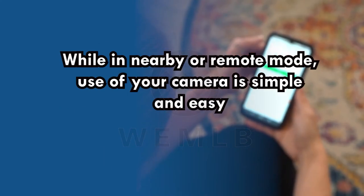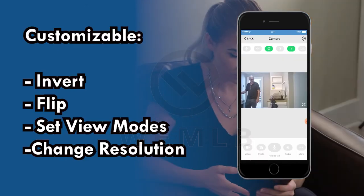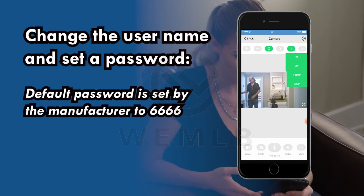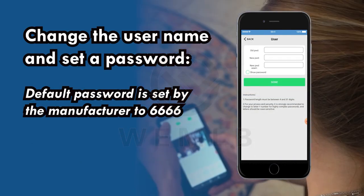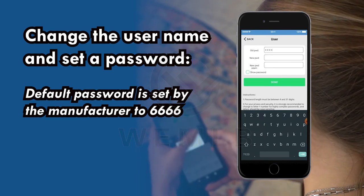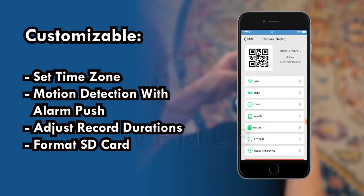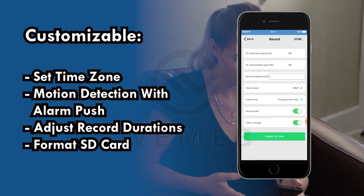While in nearby or remote mode, use of your camera is simple and easy. You can invert and flip the picture, set the view modes, and change resolution. Under the tools icon, you can change the username and set a password. Your default password is set by the manufacturer to 6666. You can also set your time zone, configure the camera for motion detection with alarm push, adjust record durations, and format your SD card.